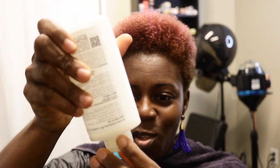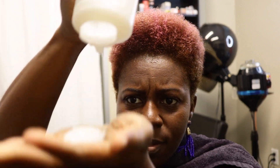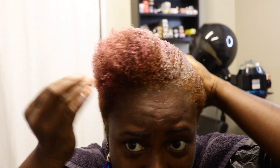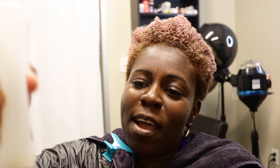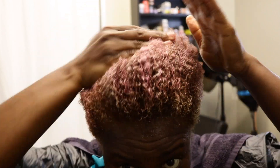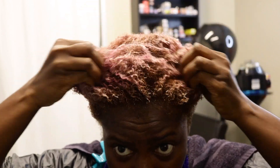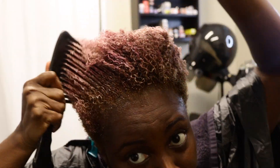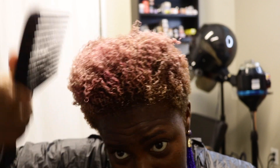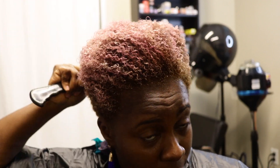My ten minutes are up. I have a bigger Olaplex Number Three that I'll use to finish out my bottle. I'm going to put that on my hair now. It's easier to come out of the bottle. I'm combing through my hair to get proper distribution of the product.